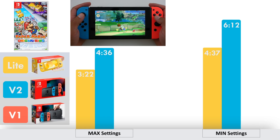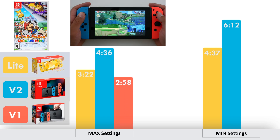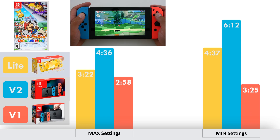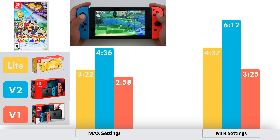For those of you that still have the old version one console — this is the one with model number HAC-001 — you're of course going to get the worst battery life. Only 2 hours and 58 minutes at the maximum settings, and a little bit better, 3 hours and 25 minutes at the minimum settings.